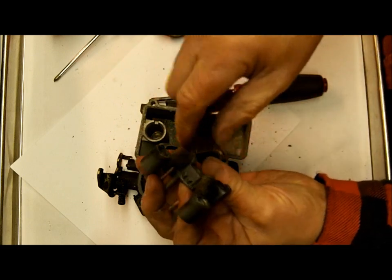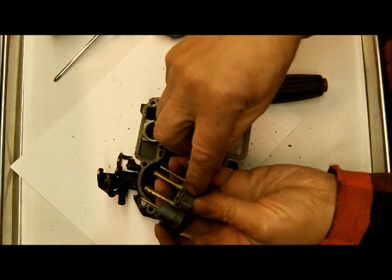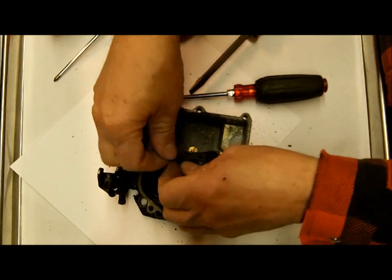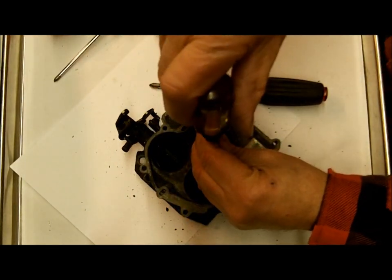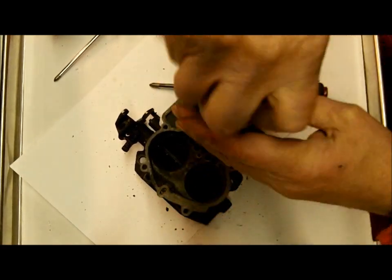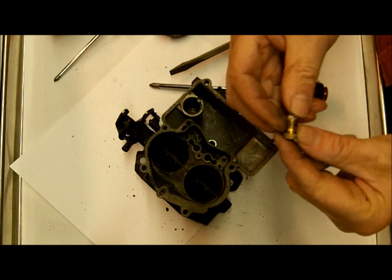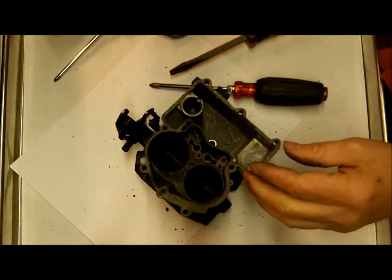Clean all these little holes. This is your main discharge — when you hit the accelerator pump, your fuel squirts out these two holes here. You want them really clean. Blow them out, but don't use a wire to go through them because you'll enlarge the holes and everything will work differently than it should. This is your power valve. I'm not sure if this comes in the kit or not.